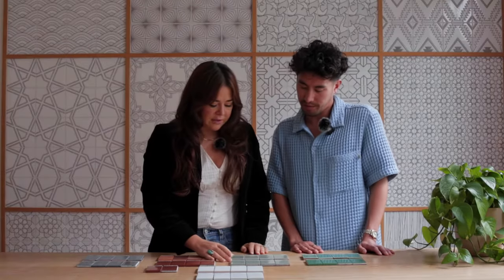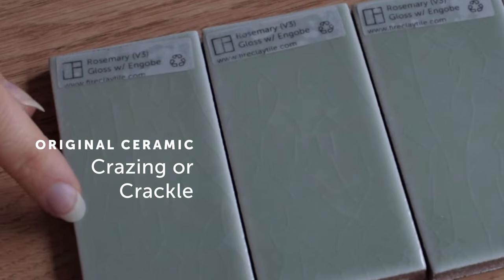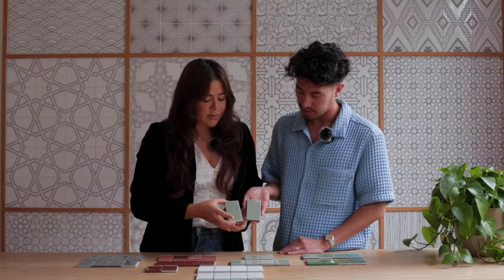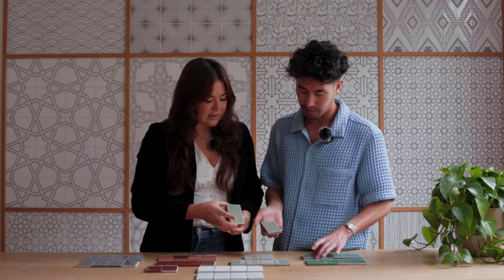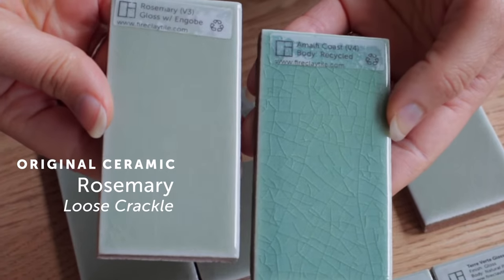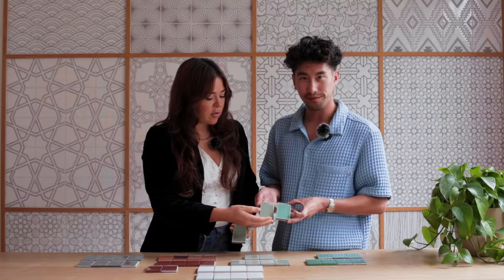One of the really beautiful things with our Original Ceramic is the crazing that you're going to see within each of the glazes itself. Some people refer to it as that crackle, and it's going to show up a little bit differently across the different glazes in our collection. Rosemary, for instance, features a little bit of a looser crackle, whereas something like Amalfi Coast is going to have a much tighter crackle.